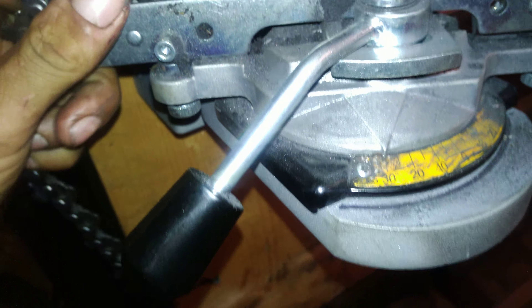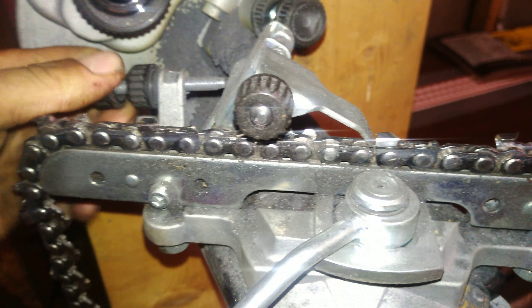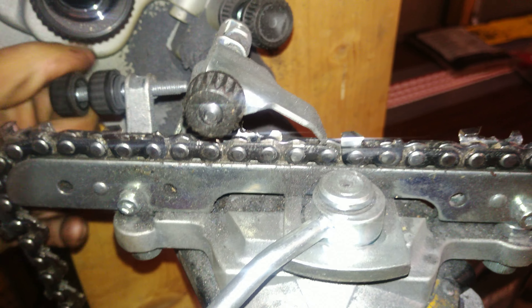It comes with a few different wheels. I got that little wheel on there right now. Set it up however you prefer it. I run my chains at 30 degrees for the harvester, and what I got set at here is 55 and 30. That seems to be what works pretty good for me.